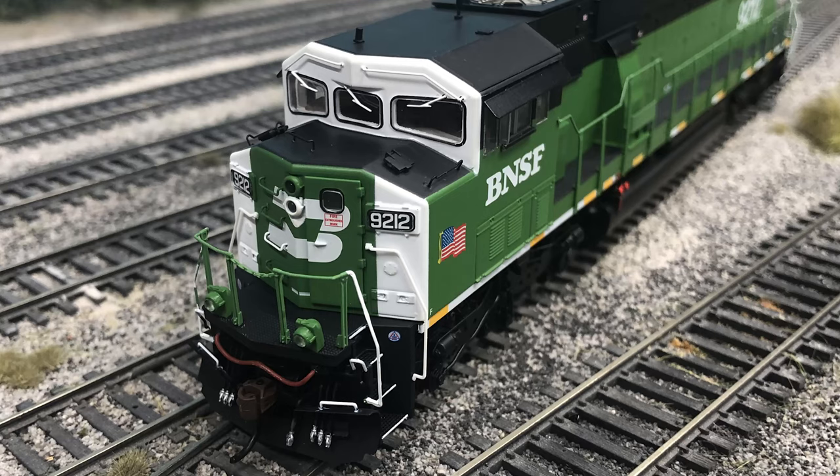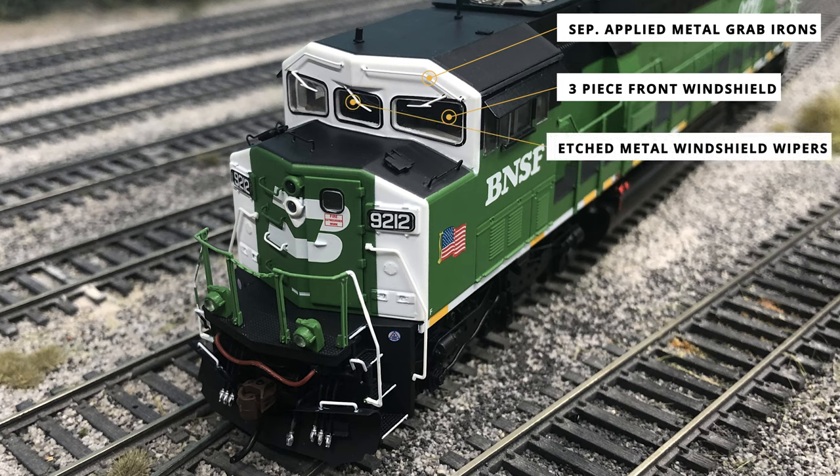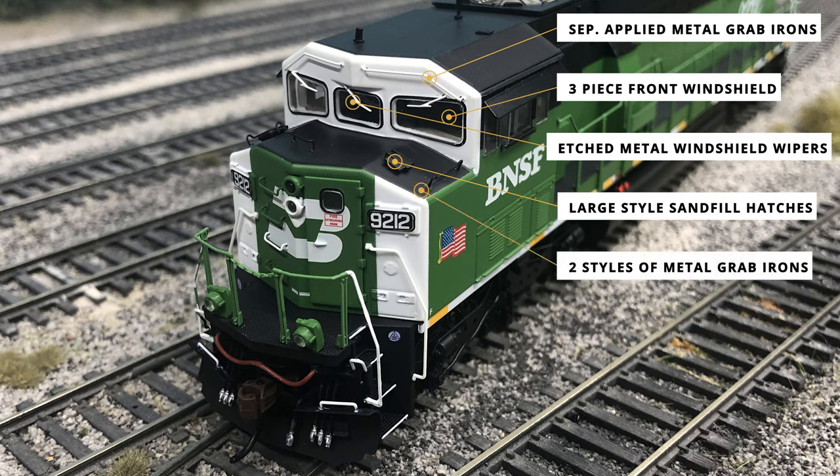There have been some large improvements to the SD60M with the release into the Genesis 2.0 line. The top of the cab has separately applied metal grab irons just above the distinct three-piece windshields that give the locomotive the Triclops name. The etched metal windshield wipers are painted white to match the BN paint scheme. On top of the nose are the large-style sand-fill hatches, a road-specific detail for the BN locomotive. The black anti-slip section of the nose sports two different styles of metal grab irons.